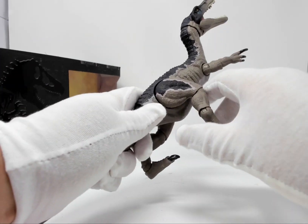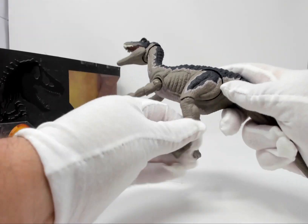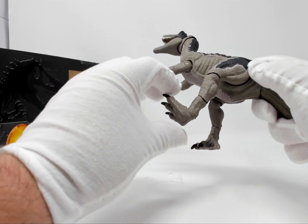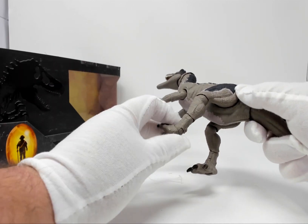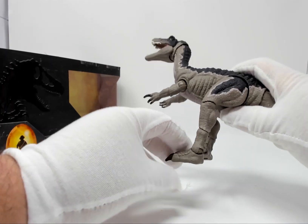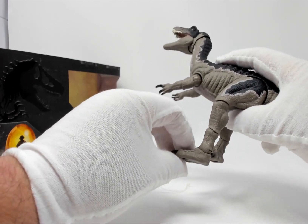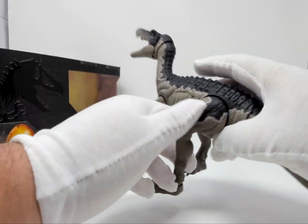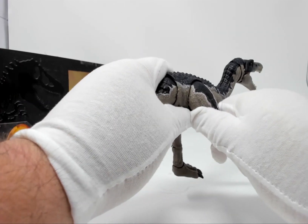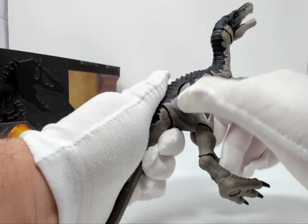The back limbs are supposed to rotate. That one does — rotation at the knee, rotation at the ankle, rotation at the foot, and up and down. Three joints on the foot. That leg is just a little stiff, actually — it seems to lock into place at certain points.